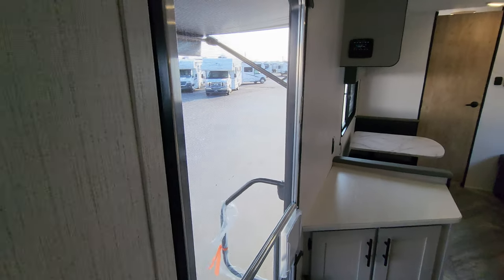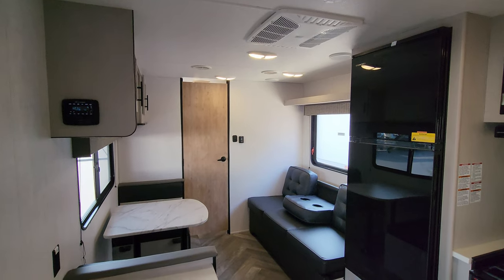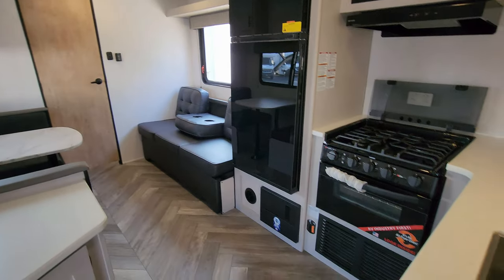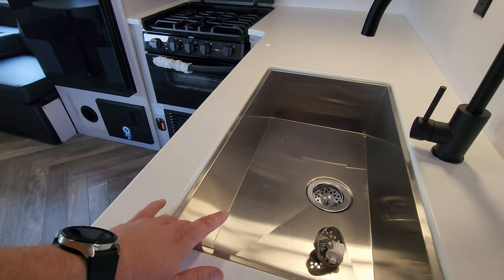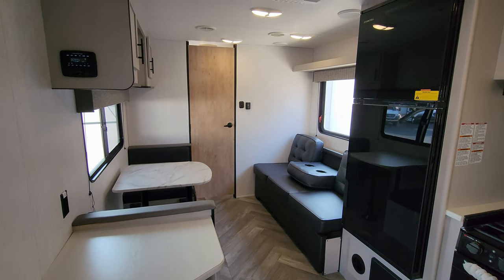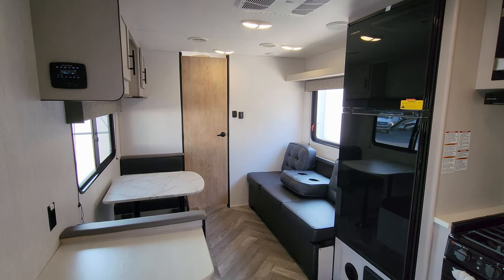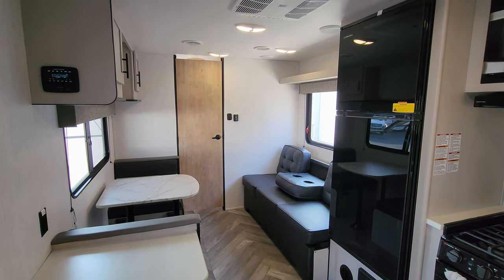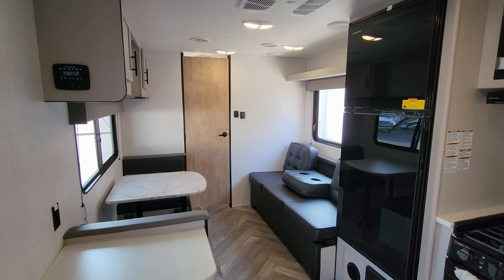Overall, a nice new look for the 2023 Heartland Prowler with some good improvements over last year — from the air fryer to the solid surface countertops. This is a stone-style countertop with one large undermount stainless sink. They've also gone to fiberglass aluminum-studded sidewalls. If you want aluminum siding with wood construction, they have the Prowler LX now, which is a little less expensive — so there are two versions available.